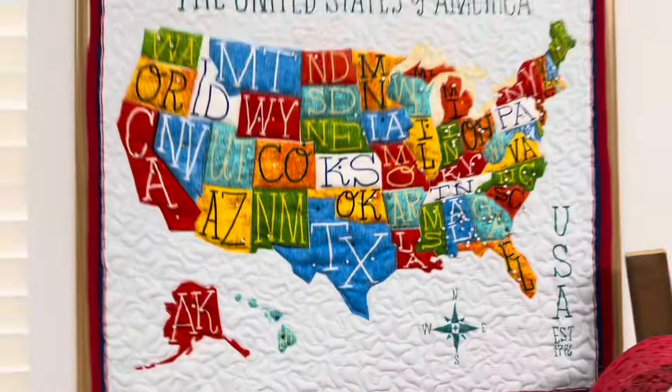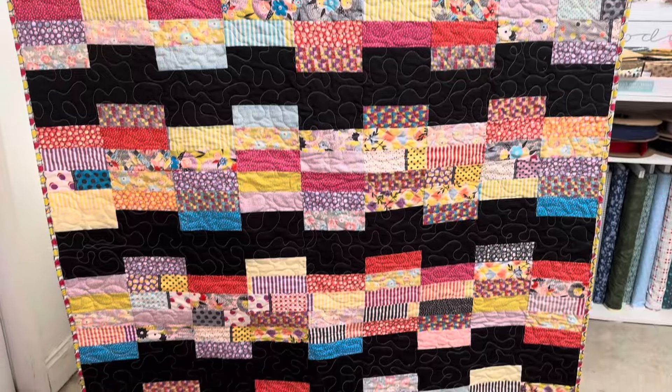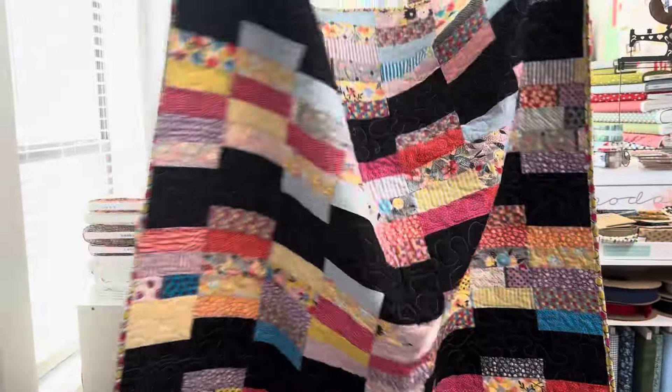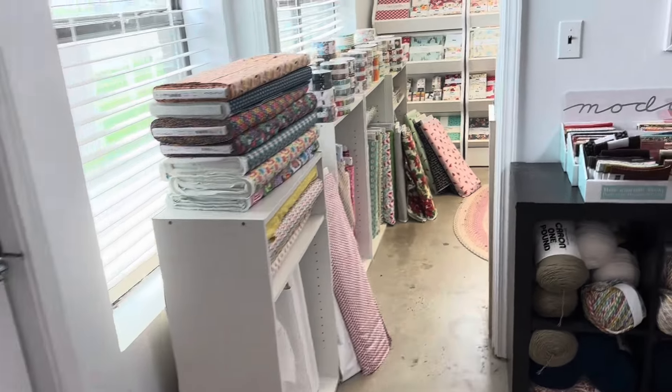This one is the lady quilt, from our Craft Acropolis quilt pattern from this year. We've got that pattern here at the shop.